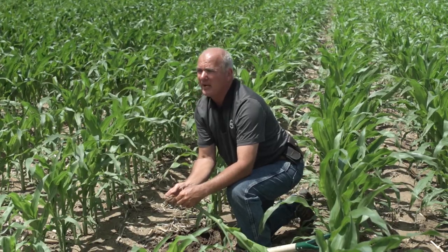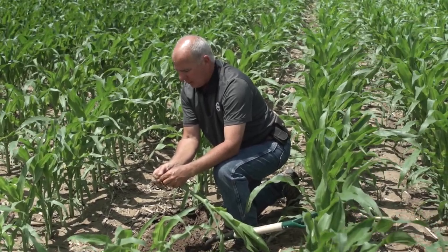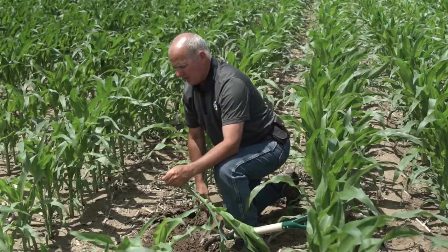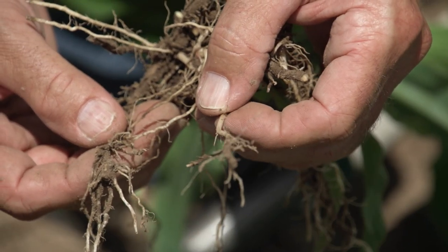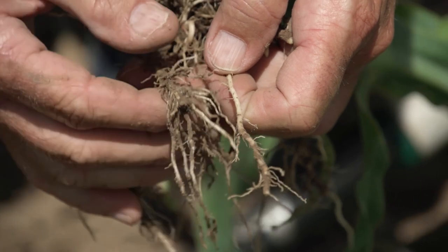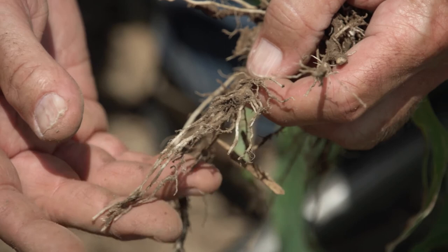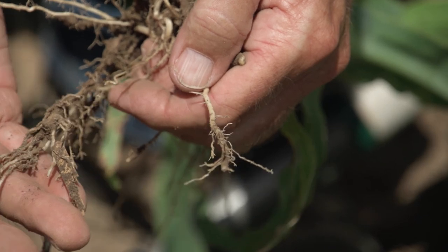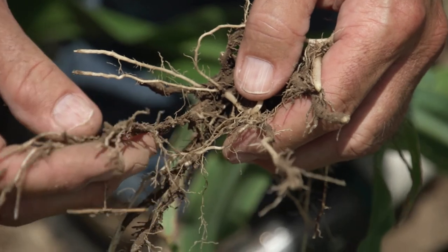Corn on corn is something we're always concerned about for rootworm. The larva bit and killed this root, and now we're trying to force through the ground — it almost looks like pushing an open umbrella through the soil. A healthy root looks like a tile probe going straight down with good capability; instead this root tip is just multiplying and struggling to get depth. A little later in the season we'll do some root floats to see exactly how many larvae we have and whether our GMO package or insecticide did its job.